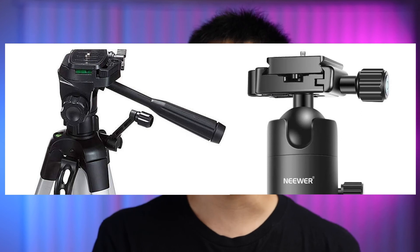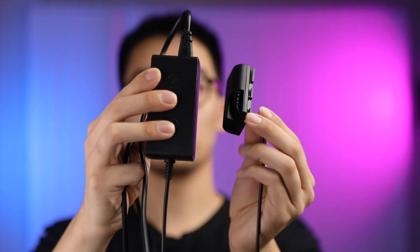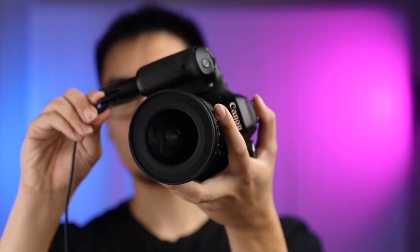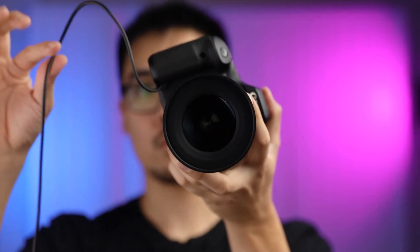Two more accessories you might need if you're using a camera: a tripod and what we call a dummy battery. Tripods are self-explanatory — you need something to hold the camera. For teaching, you can use a cheap tripod and you'll be fine. However, if you can, I would recommend getting a tripod with a video head and not a ball head — it's much easier to make sure your camera is level. A dummy battery lets you plug your camera into an outlet so you don't have to worry about battery life. Some cameras have this, others don't — the easiest way to find out is to Google your camera model and dummy battery.